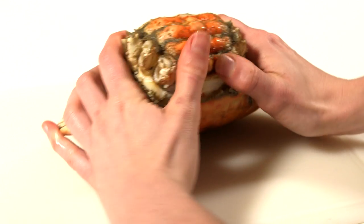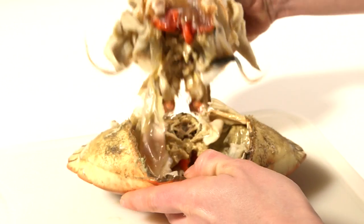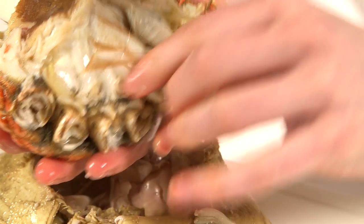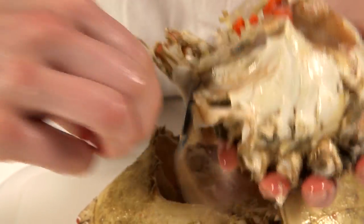With the eyes furthest away from you, put your thumbs on the base of the body section and prise off the hard shell. Remove the inedible dead man's fingers from the body section and then cut the body in half with a large, heavy knife.